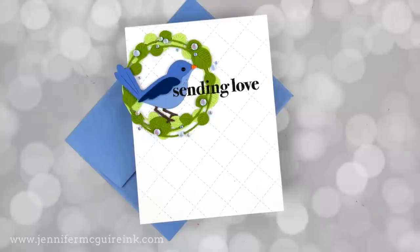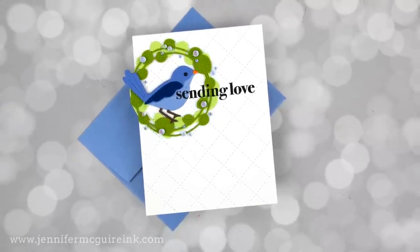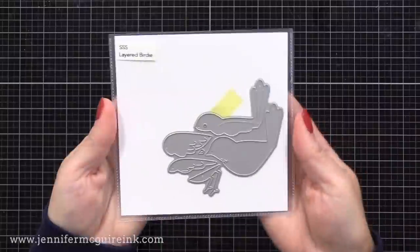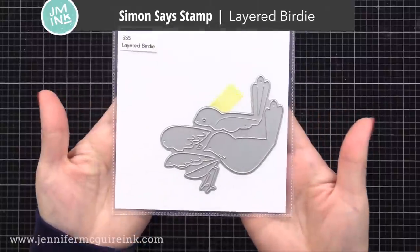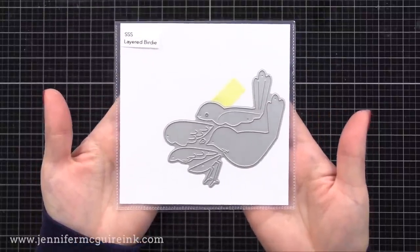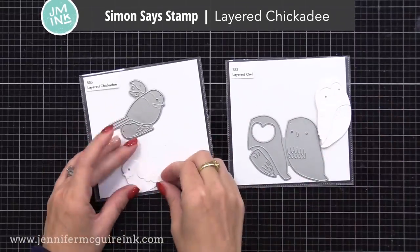I will be demonstrating three different ways of doing this technique with three different types of dies. For this first one, I'm using a new die set from Simon Says Stamp called the layered birdie set. I love using birds on my cards and this is a great one, perfect for this technique. Before we get going, I also wanted to show you two other bird die sets from Simon Says Stamp and give you a little tip.